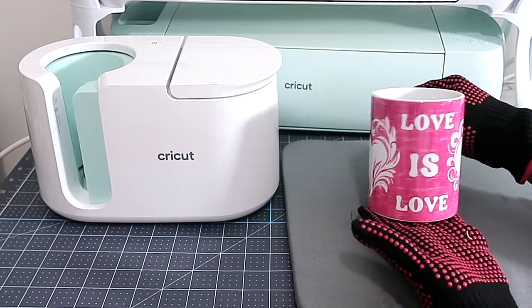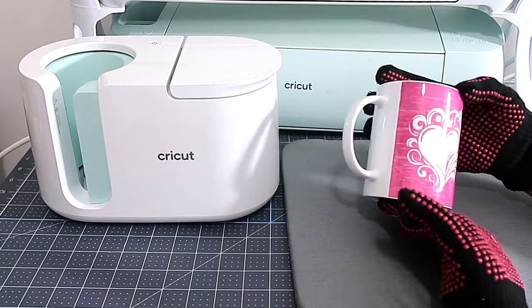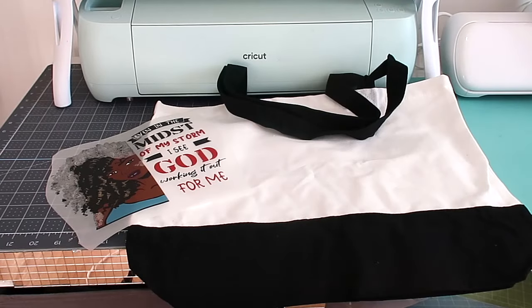Now I'm going to be doing a tote bag. I got these tote bags from Amazon — I'll leave the link down below so you can check them out. They're black and white and I think they look so nice.